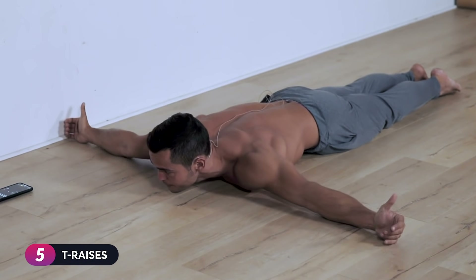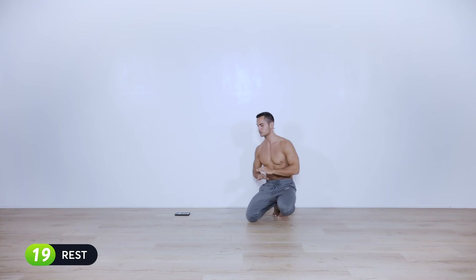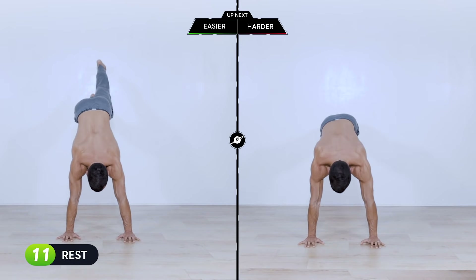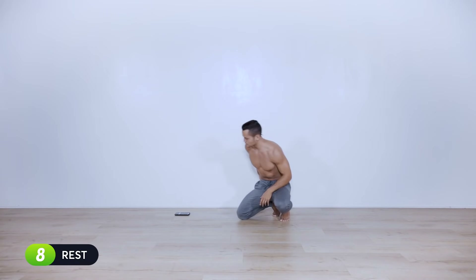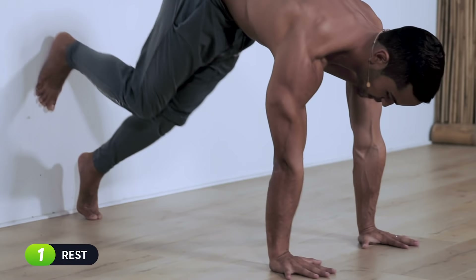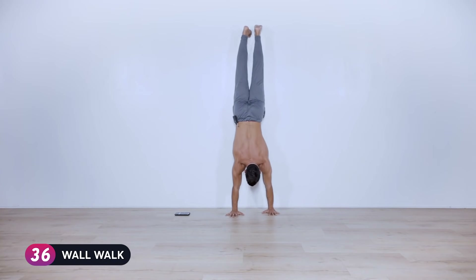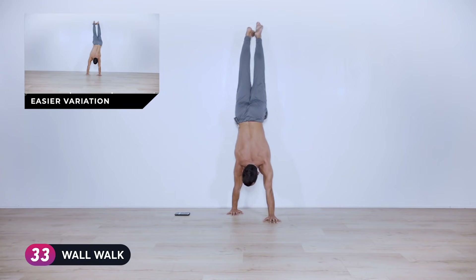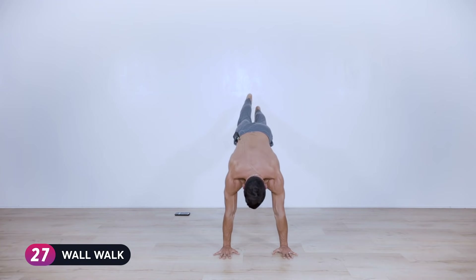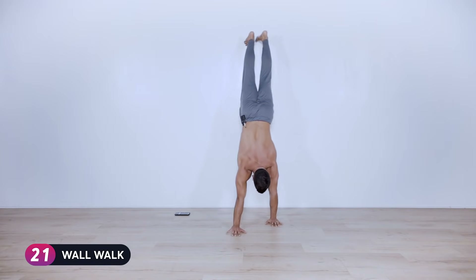Five, four, three, two, one — break. Next is wall walks. Modify by only walking as far as you can go; if you're more advanced, walk all the way to the wall. Begin on a wall plank, one arm and one leg at a time, as far as you can go into the chest-to-wall handstand. Then walk all the way down, keeping your arms as straight as possible. You may have time for two to three reps.